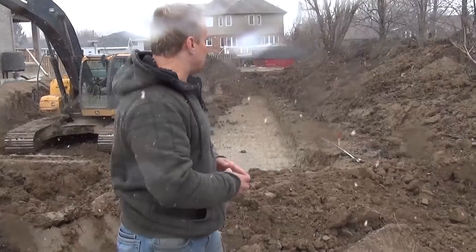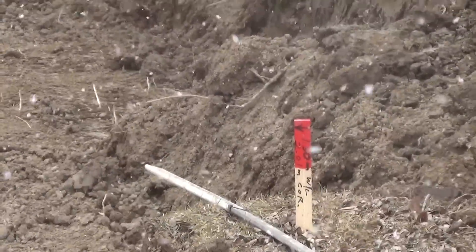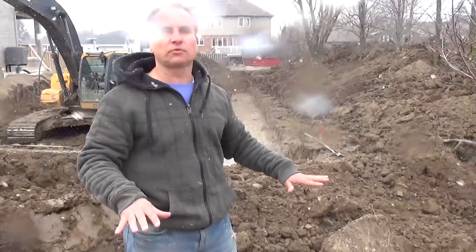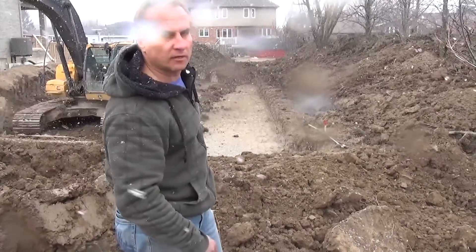As you can see, our offset stake is being used to let him know where to dig the basement. We also have the cut line that we talked about on the previous series. You can see he just started this side of the basement and how level it is, and he just continued on.